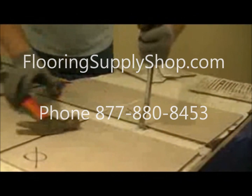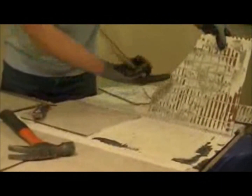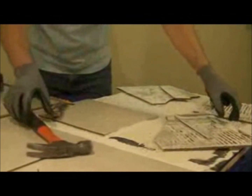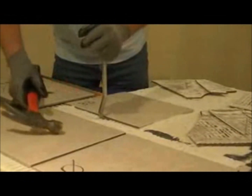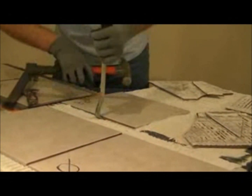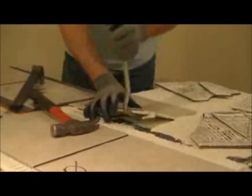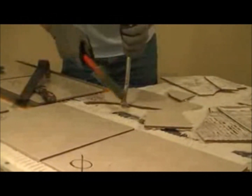Next we moved to the tile that was on the self-leveling compound. Again, the non-back buttered showed voids underneath the tile. The second tile took far more effort to remove — the tile that was back buttered came up in pieces.